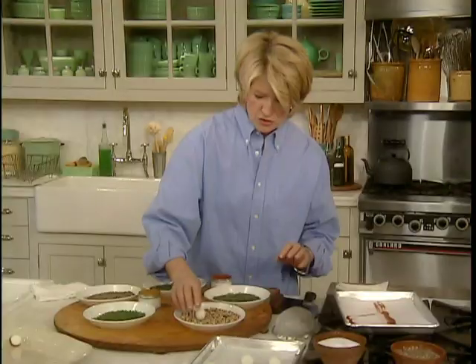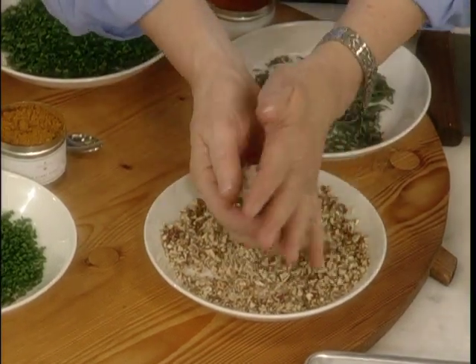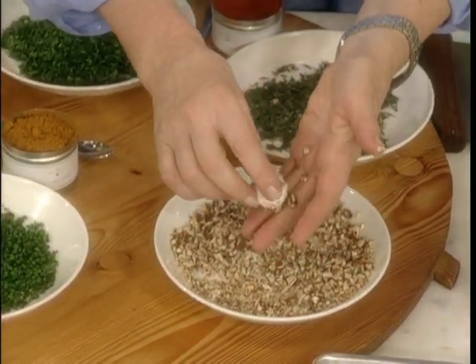In the nuts, you can just lightly roll a ball, or even crunch it in your hand to give it a little bit of a nut coating.